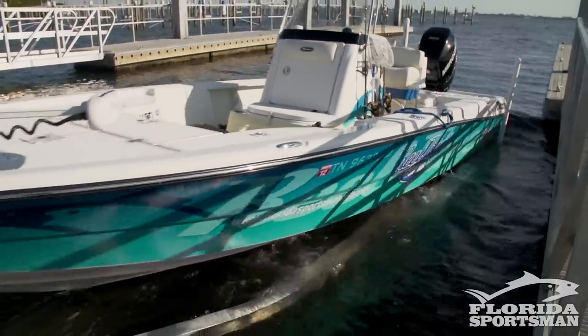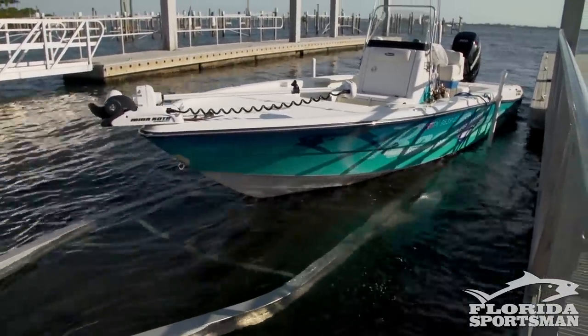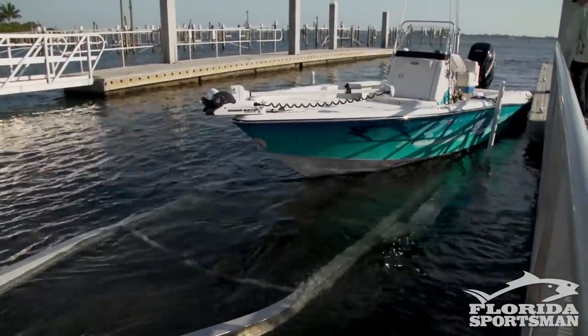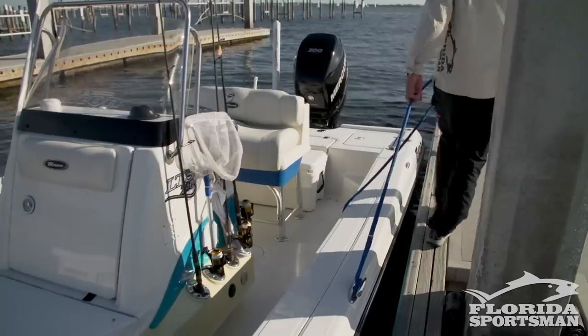Back up slowly, really slowly. I know that sweet spot on my boat where it begins to slide off. I don't want to back up quickly or go too far where the boat slides off — I just want it to barely float. I back up real slow until I get to that point, then go ahead and put the truck in park and secure the emergency brake.